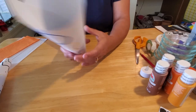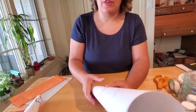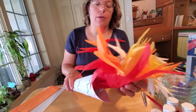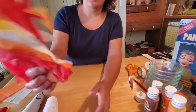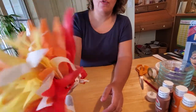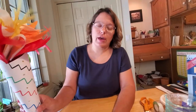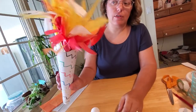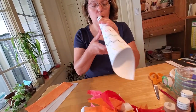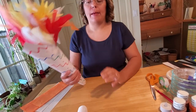Now you've got the body of your torch decorated and made, all ready for the Olympics. So how do we make the really cool flame inside? It's just tissue paper. I'm going to show you how to cut and fold it so it looks like a flame you can pop inside. If you want to, you can glue that flame inside so it doesn't fall out — but if you want to take it out, you can also use it as a horn for more fun creative play.